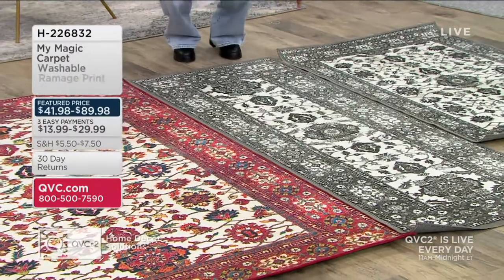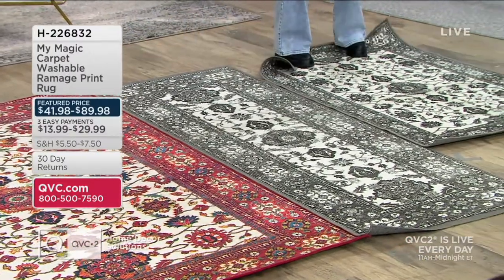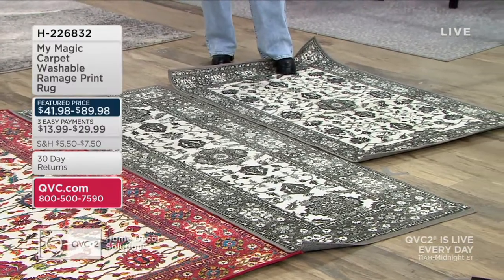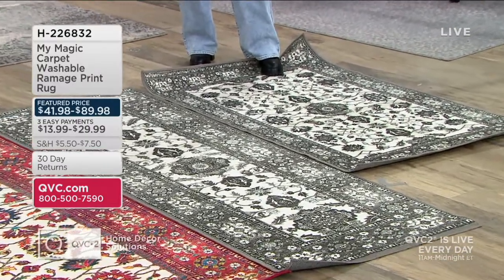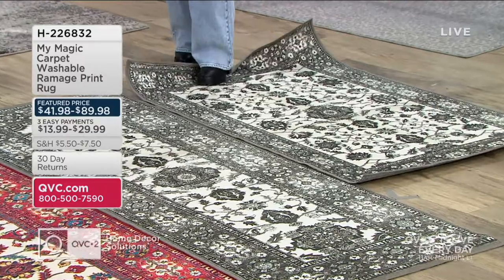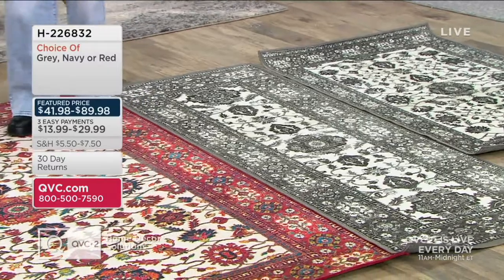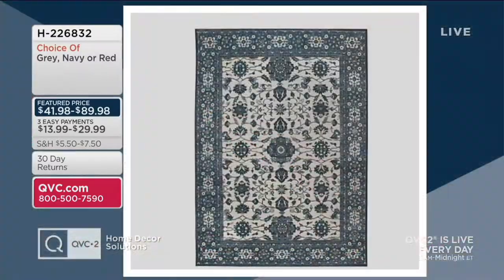This is the runner, and we've also got the accent rug. So we've got three sizes available. Our feature price saves you anywhere from four to ten dollars. We've got two gray choices, red, and one additional color — navy — available only in the accent or the area rug.